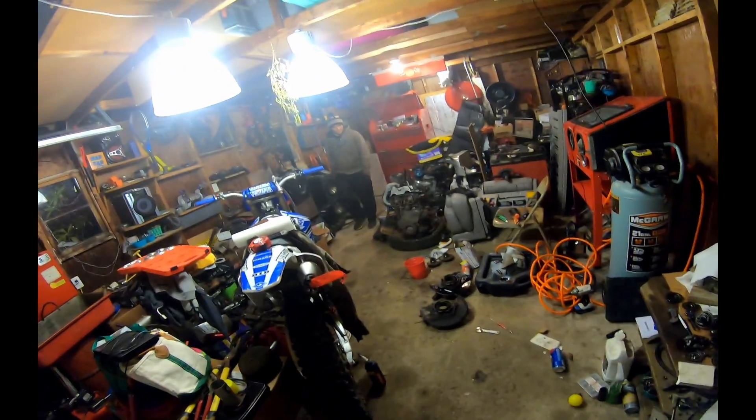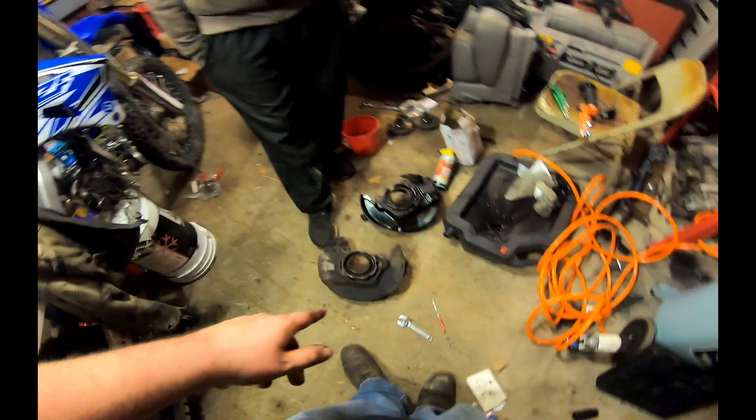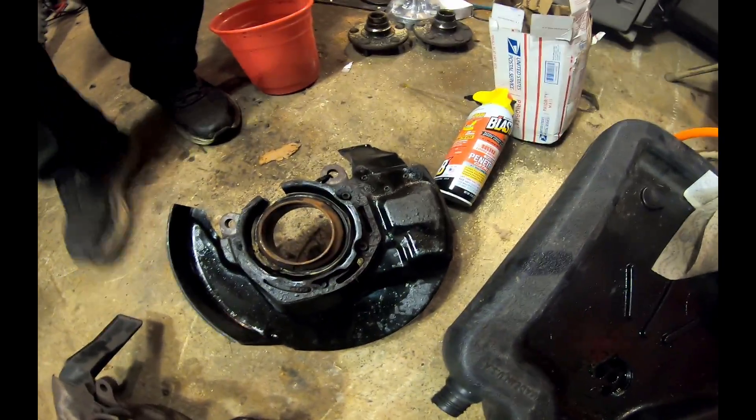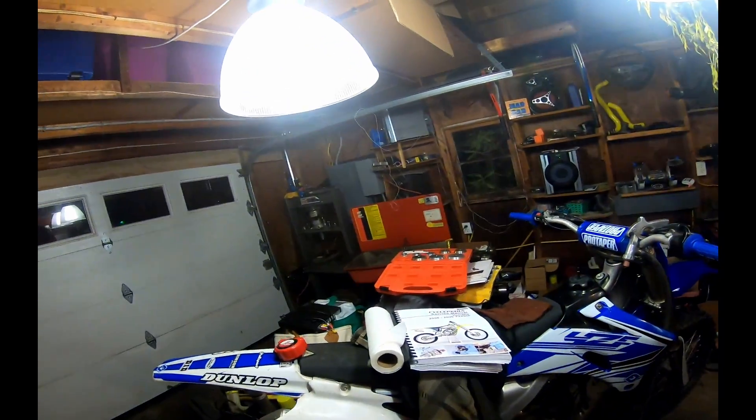Both are out, so that's the last bit of disassembly. All that's left is reassembly. I'm gonna throw this one in the parts washer — this is the one that's cleaned up. It's crusty and rusty but I'll throw it in there, hit it with brake clean and a brush real quick and make it good as used.